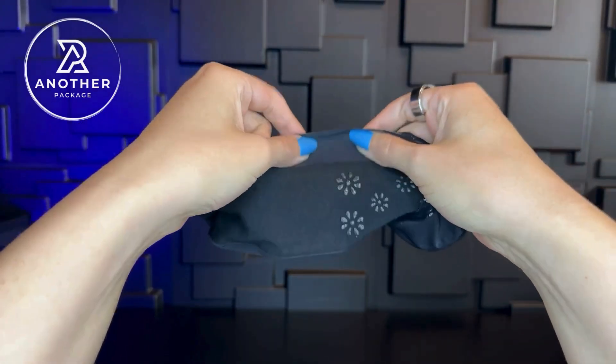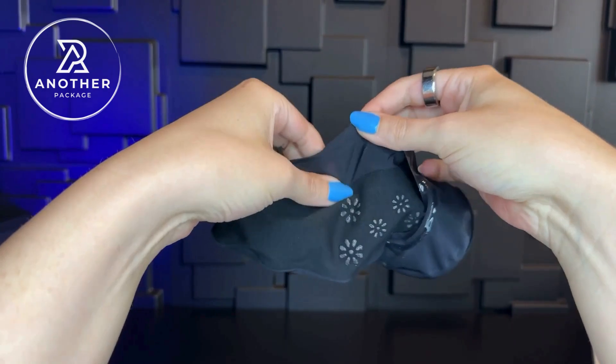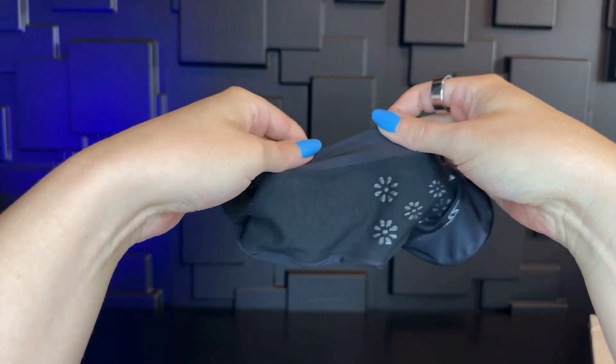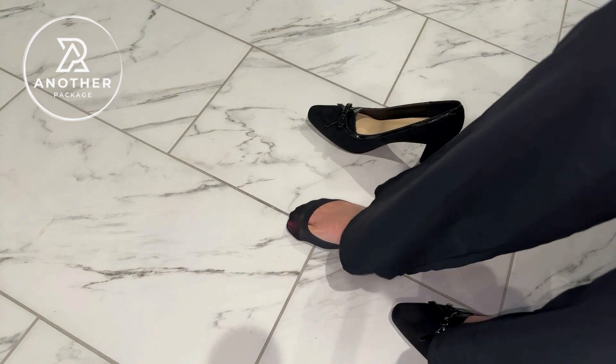These are not made out of the same type of material that nylons are — this is actually really thick. You don't have to worry about these getting snagged and damaging them. I never thought that I would have socks like this that I would be able to wear in high heels that you wouldn't be able to see.